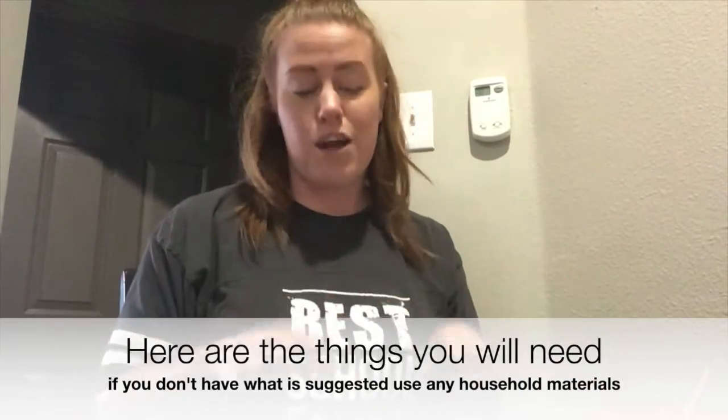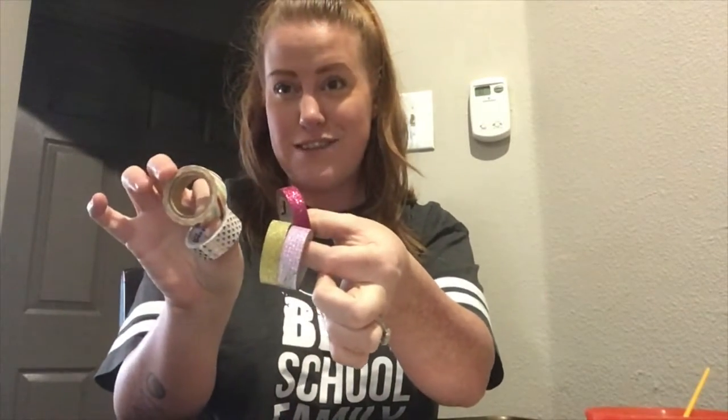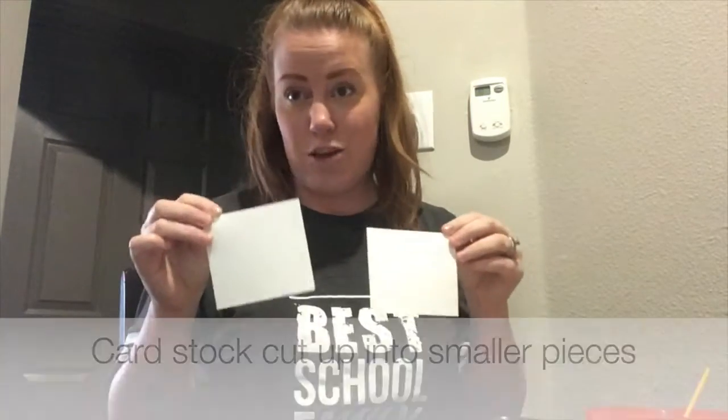First we need to get our supplies. I'm going to show you what art materials I'm using, but you can use whatever materials you have at home — markers, colored pencils, crayons, paint, glitter, stickers, anything that you have can work. I'm going to be using watercolors and washi tape, which is just really fun decorative tape, but regular colored tape or stickers work too. I'm also using oil pastels — you can use crayons or markers — and cardstock cut up into smaller pieces.